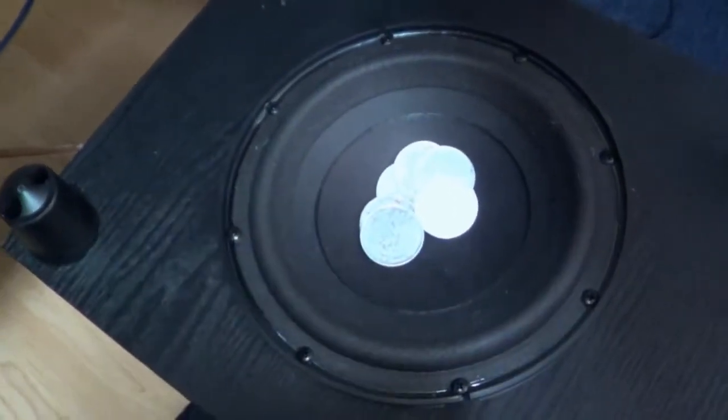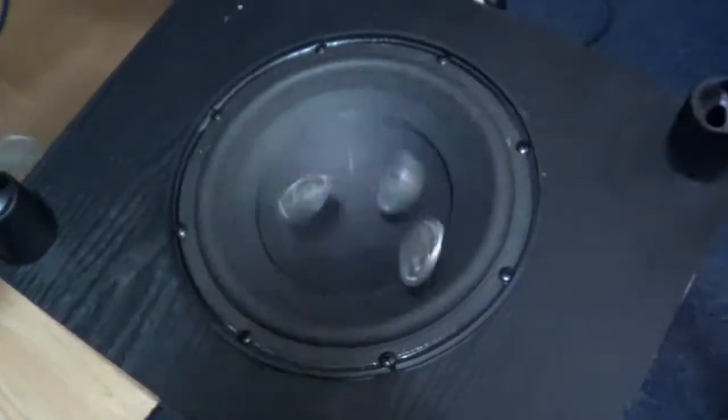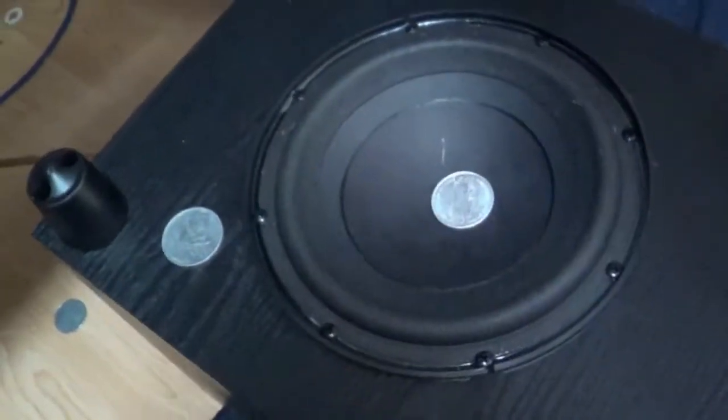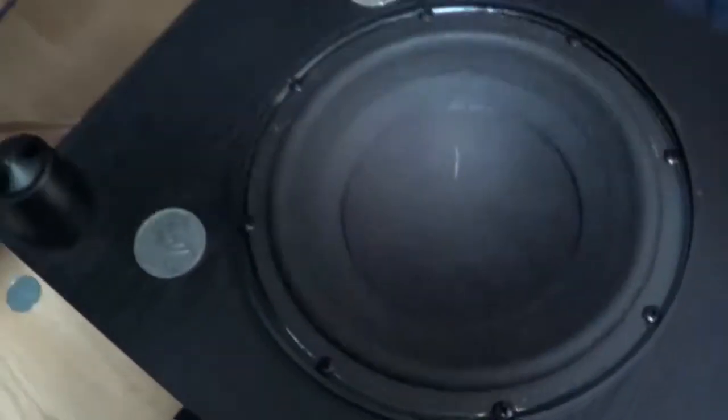All right, 20 Hz on the sub in 3, 2, 1... Let's flip a coin, heads or tails? Rather anticlimactic that time.